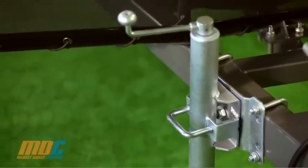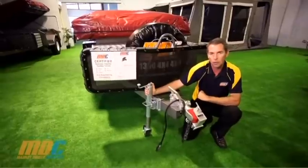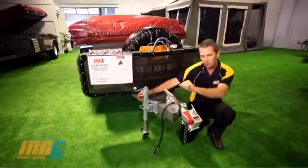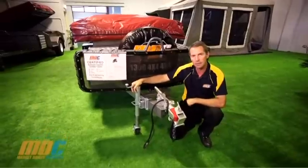There's a nice heavy-duty jockey wheel, which makes it easy to walk around at home or around the campground. It's swing-away, so when you're packing up, pull the handle out and swing your jockey wheel up — nice and easy.